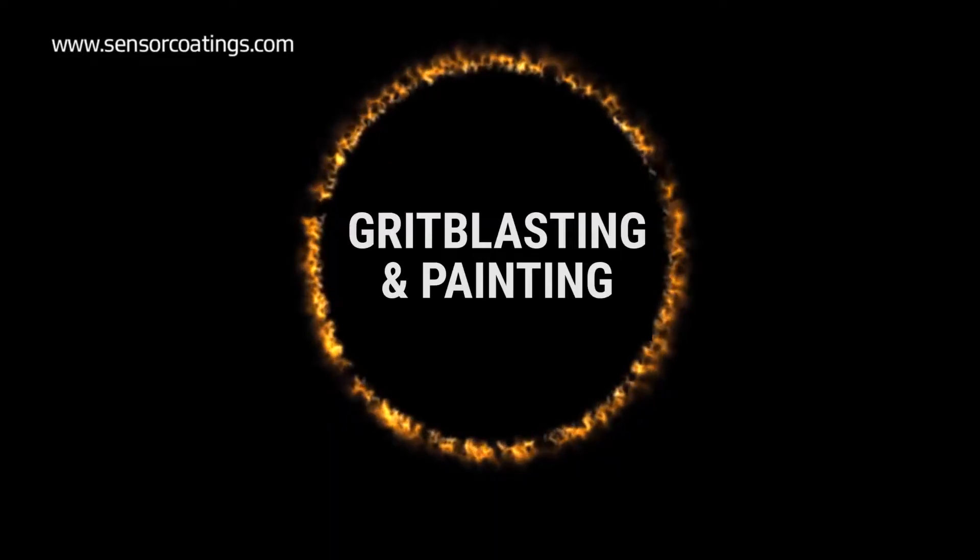Hi, I'm Daniel. I'm part of the materials team at SCS, and today I'm going to guide you through the first steps in the application of Thermal History technology: grid blasting and painting.